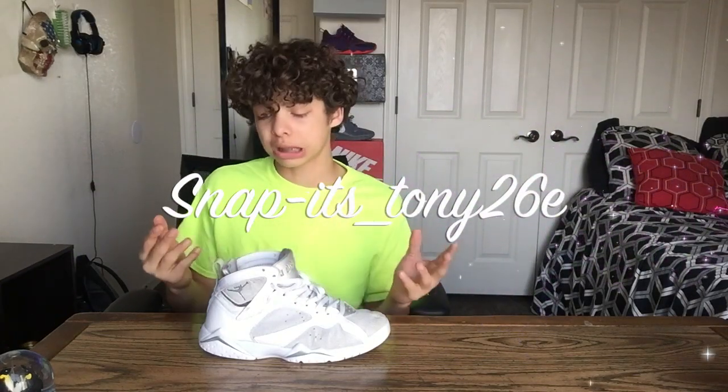That's basically all I gotta say about the shoe. Overall, it is a very clean shoe. There's just a couple of things I don't like, but I don't mind — I'll still wear this shoe and rock it because these shoes are crispy. Once again, shout out to my boy Tony. His Snapchat will be on the screen right about now, so go follow him.